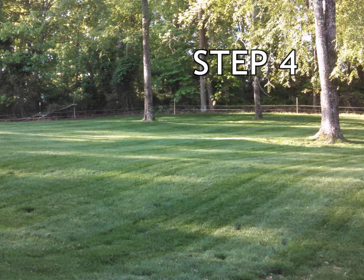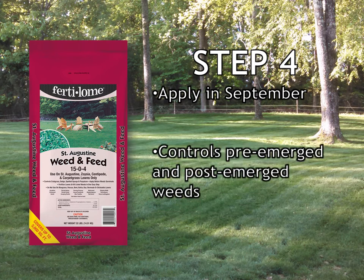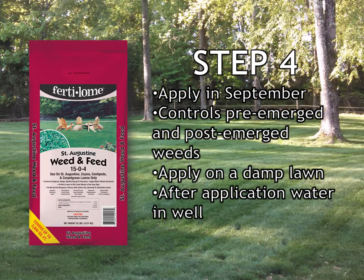Step 4 of the Zorgia lawn care program is St. Augustine weeding feed. It is the same product you applied in Step 1 in February, and you apply it again in September as Step 4. It contains the chemical atrazine, which works as a pre-emergent and post-emergent on weeds. For the best results, the lawn should be moist prior to application, and after application, water it in well.